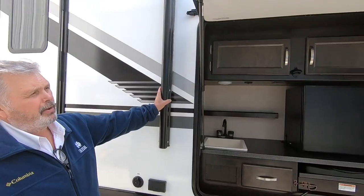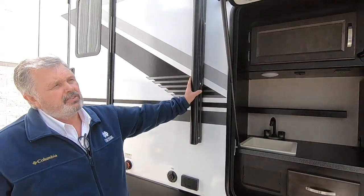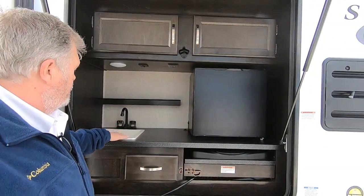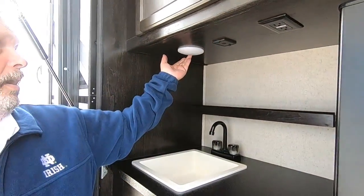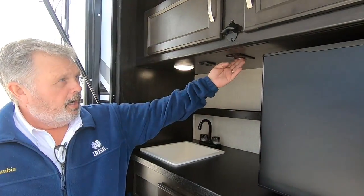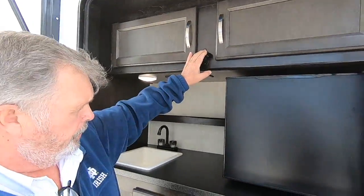The outdoor awning looks to be about a 20-foot awning with a power button. It has LED lighting on the outside and we'll work that when we go inside. Your outdoor kitchen has a nice sink with hot and cold water, a light switch, phone charger, two 110 outlets, storage up above, and a bottle opener.